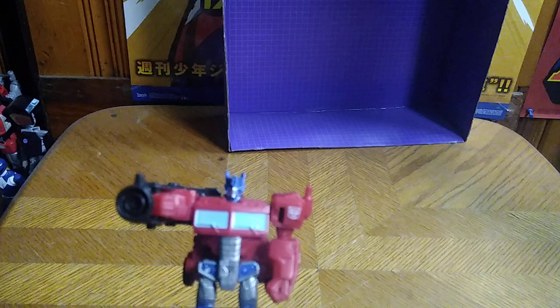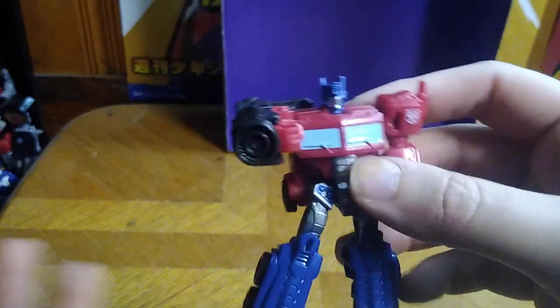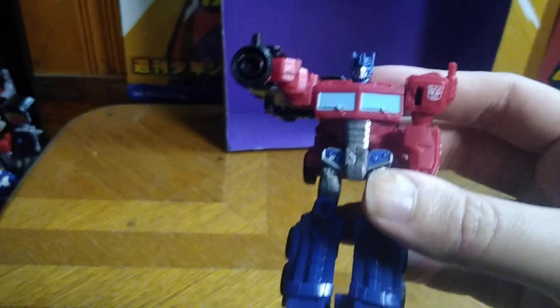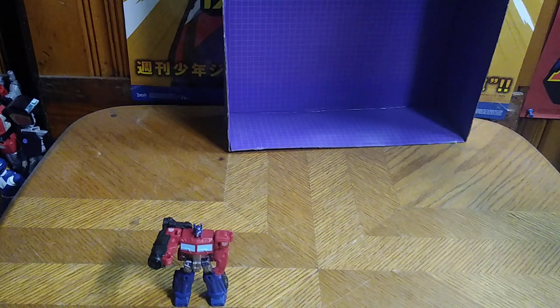Is a Scout Class Optimus Prime from Transformers Cyberverse worth adding to your collection? Yes. He is a fun figure to mess around with, and he's got some good articulation — but not much. And it's fun to mess around with the gimmicks. I'm having a lot of fun with these figures, and I'll be trying to make it my goal to have a whole set of Scout Class Transformers figures. This is Eddie Hill — moving on, rock on, and rock out, YouTube-land.